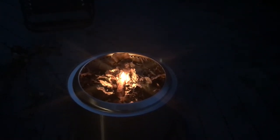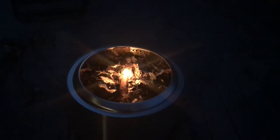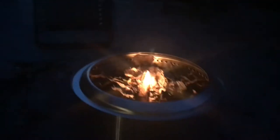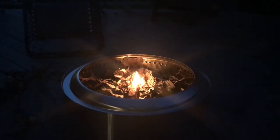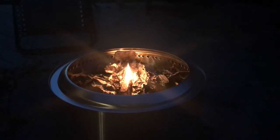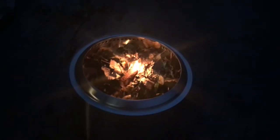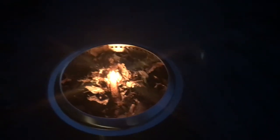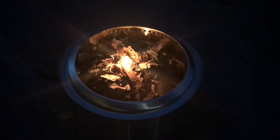Hello, I finally got a hold of a Solo Stove — this one's the Bonfire model, the 20-inch model. I just wanted to play around with it before I had people over and see if it's as smokeless as they claim and produces the warmth I was hoping for — to enjoy some small fire pits in the summer and fall.